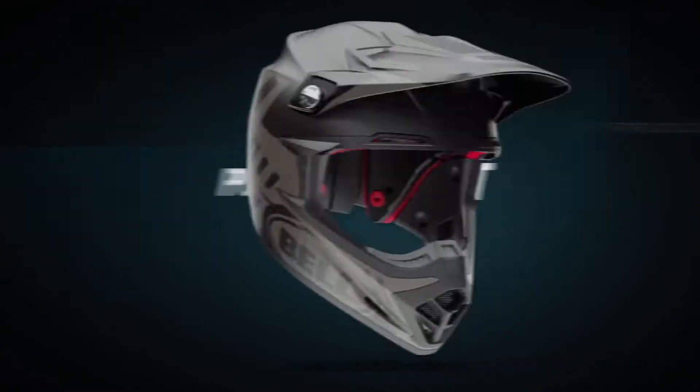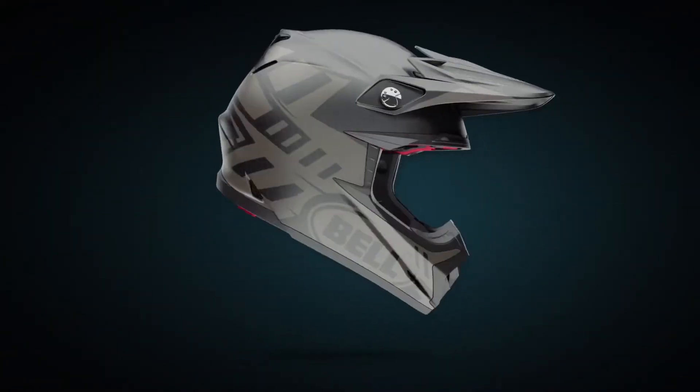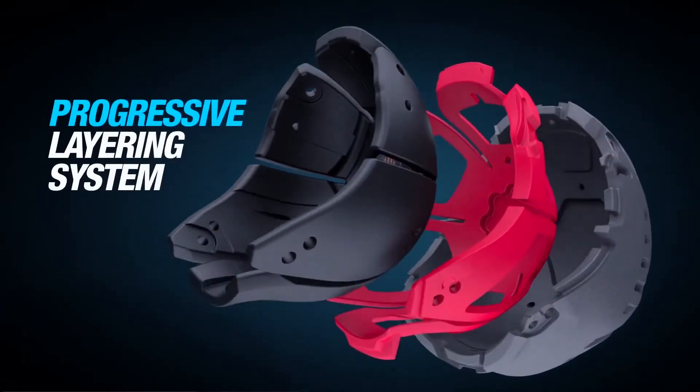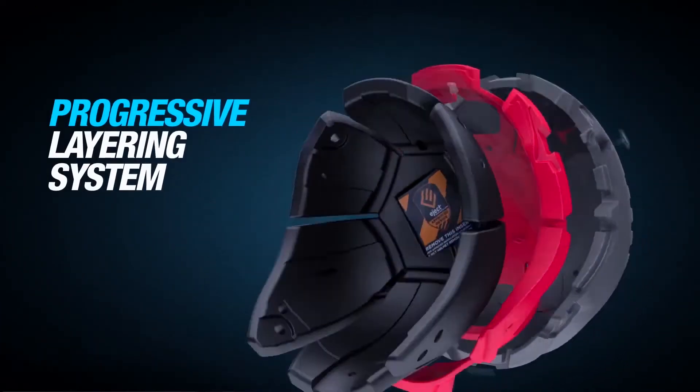The Moto9 Flex is the most technically challenging off-road helmet that Bell has ever produced. We have a three-layer progressive layering system — each layer is a different material and a different density.